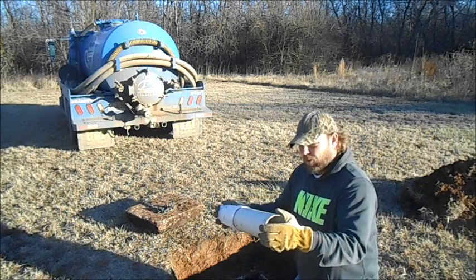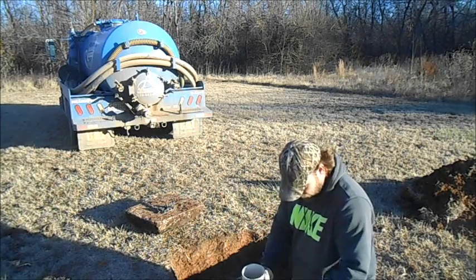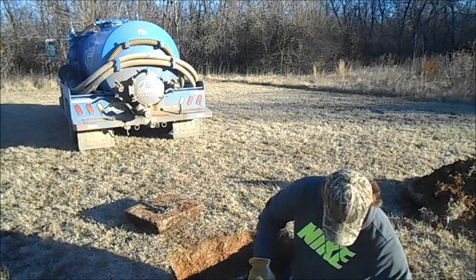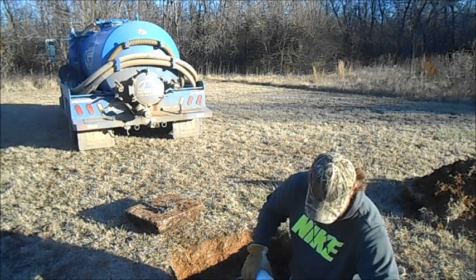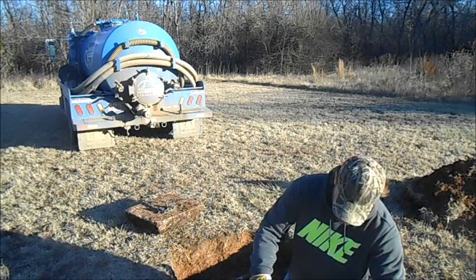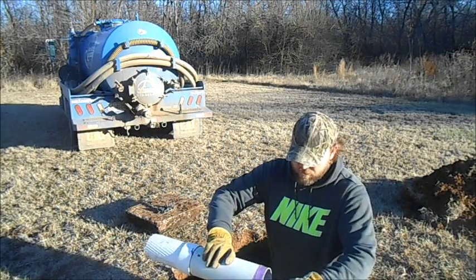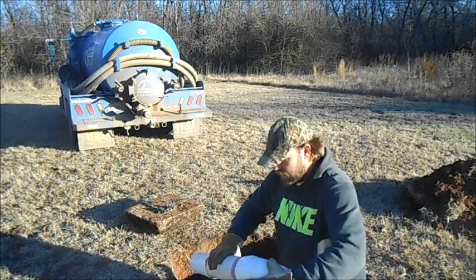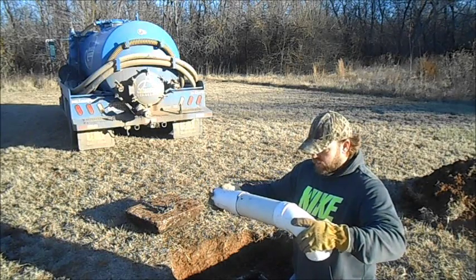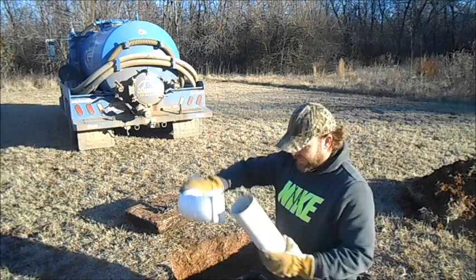For this job, we're going to use the Schedule 35 because it's lighter weight material and won't be as heavy hanging off once it's all installed. Now I've got that extension piece put in there, we're going to go ahead and glue this downturn on right here. I use purple primer and just a clear glue. The design of the purple primer is a visual check to make sure that it was primed. So now we've got that glued on.